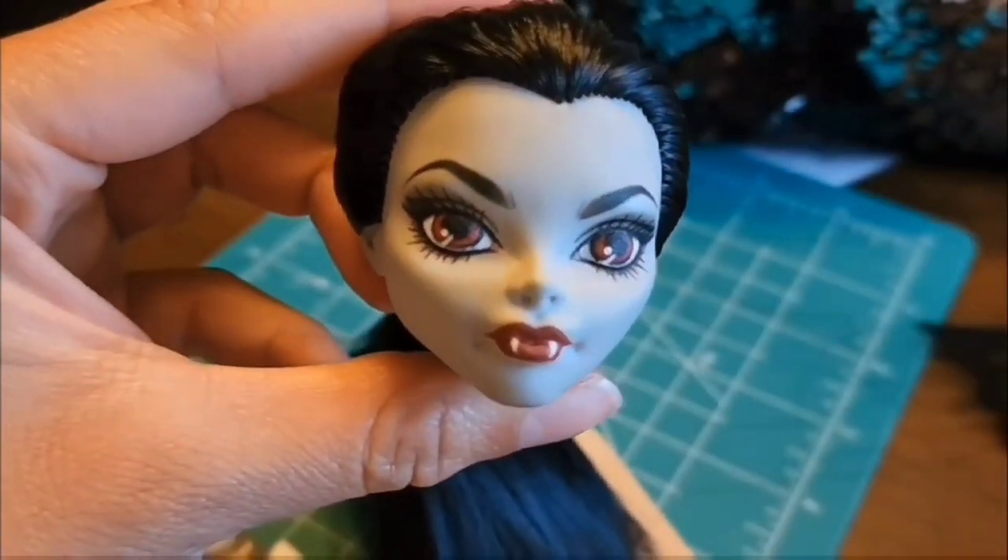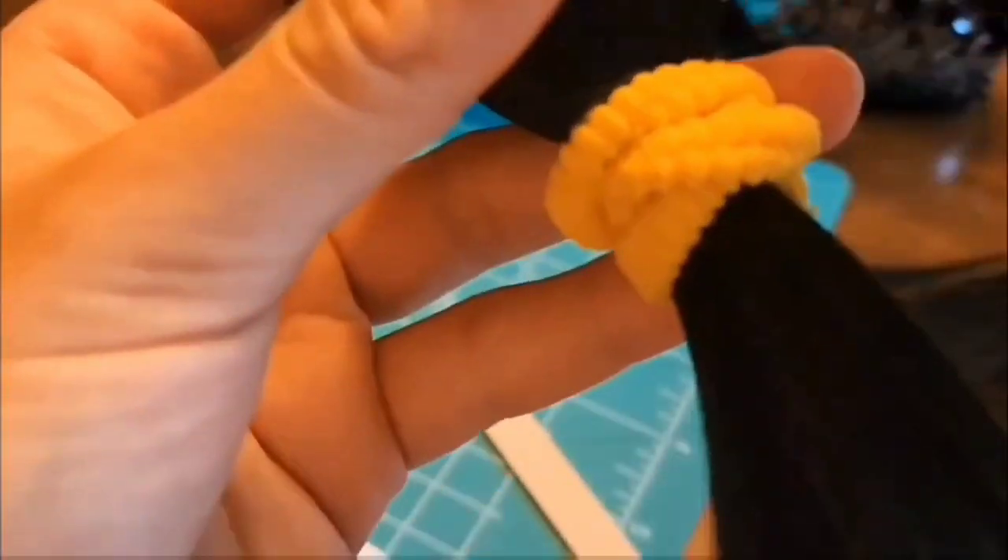The re-root took a long time, but here she is. I'm going to put glue in her head just so that the plugs don't fall out.